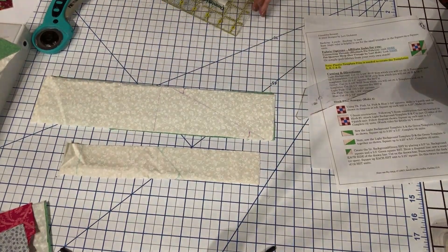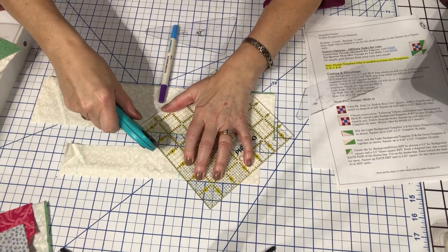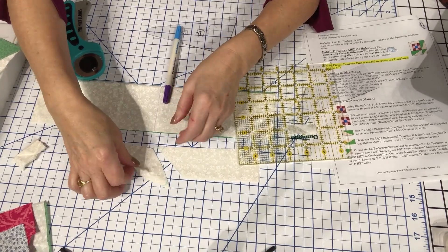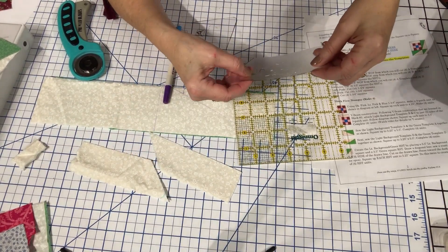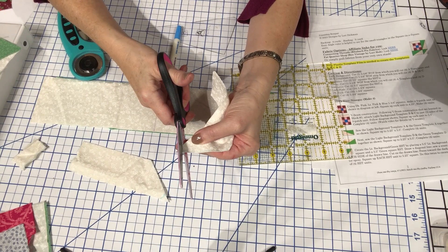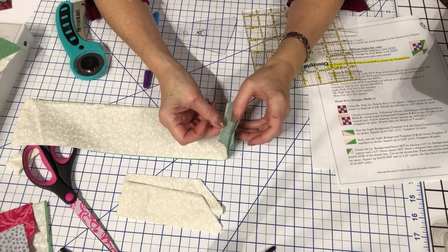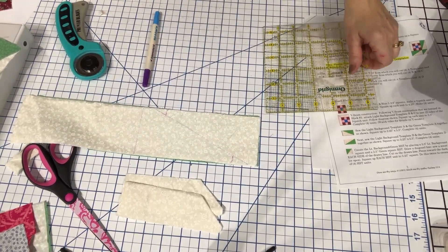Now I use my rotary cutter and ruler and simply cut this off. With each tracing and cut I'm getting two mirror images — B and C with each of these. To round off the corners I simply use my scissors. Over here I have double-folded the green as well as the white, so these are all on the fold, and I've already traced them as you can see here.